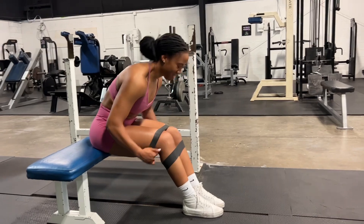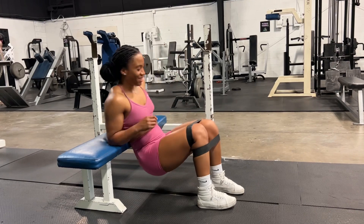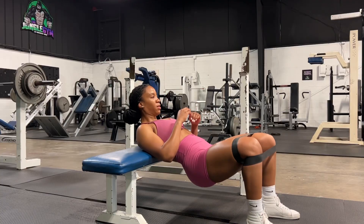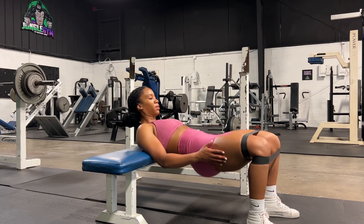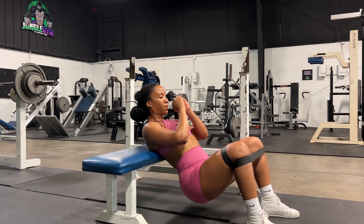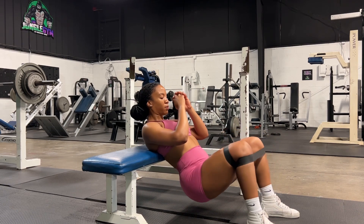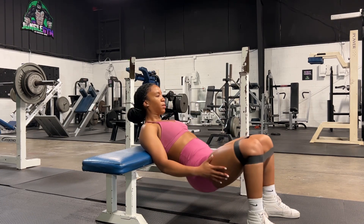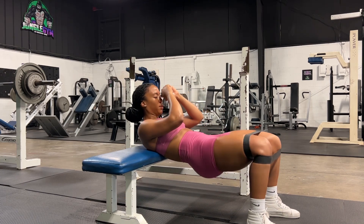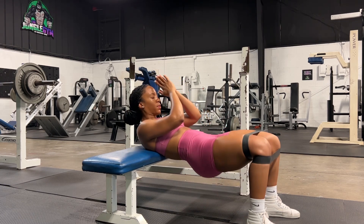Right now I complete about six days of weight training — three of those days are upper body, three days are lower body — and I incorporate four days of cardio throughout the week as well. For my cardio I typically do about 25 minutes, which isn't bad because last year I got up to two hours of cardio and I never want to go back to that again. I'm trying really hard to stay on track with my meals and my workout so my coach does not up my cardio, because that was miserable.